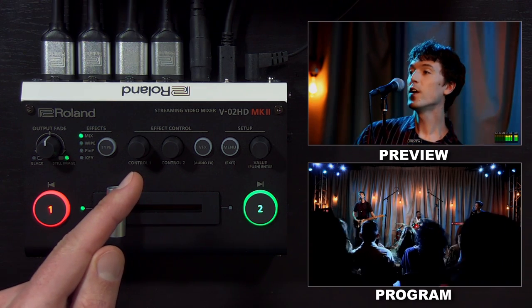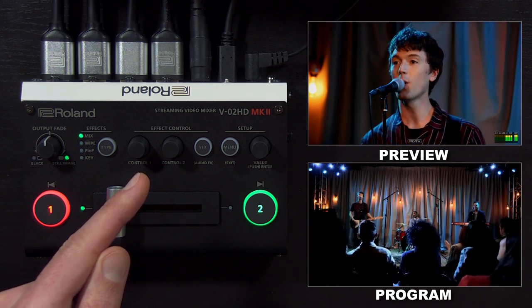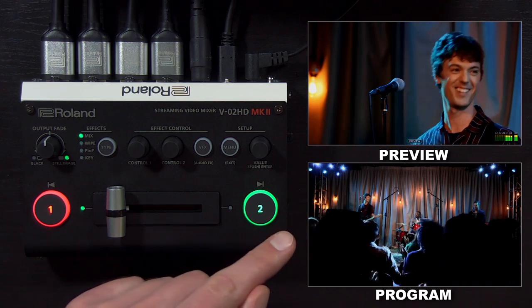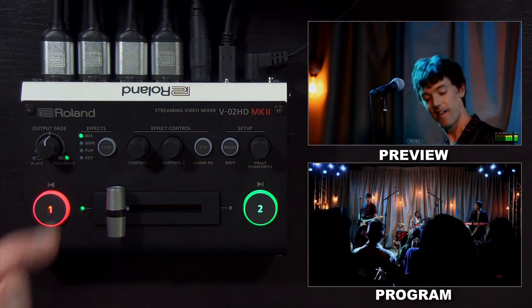Up here are effects controls, which we'll get into a bit later when we show you picture in picture. You can also change the effects type for the switching controls, and there's an output fade if you want to fade to black.